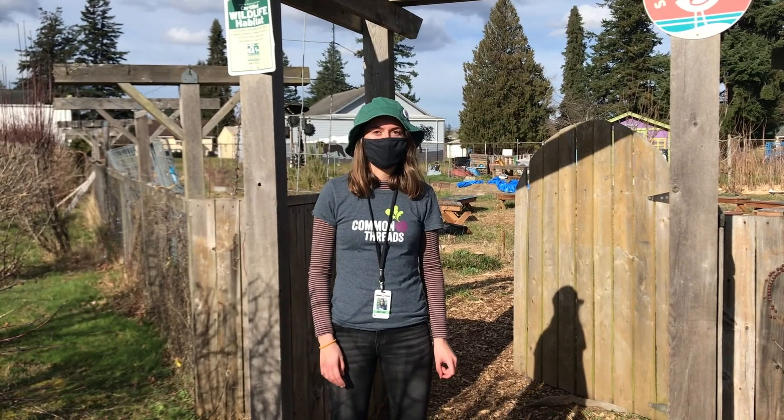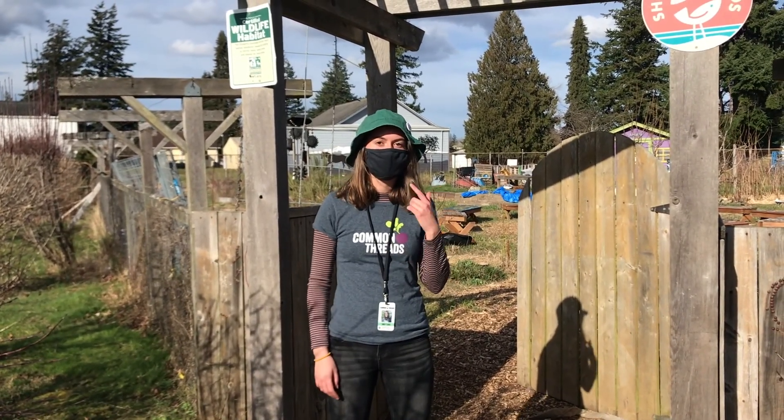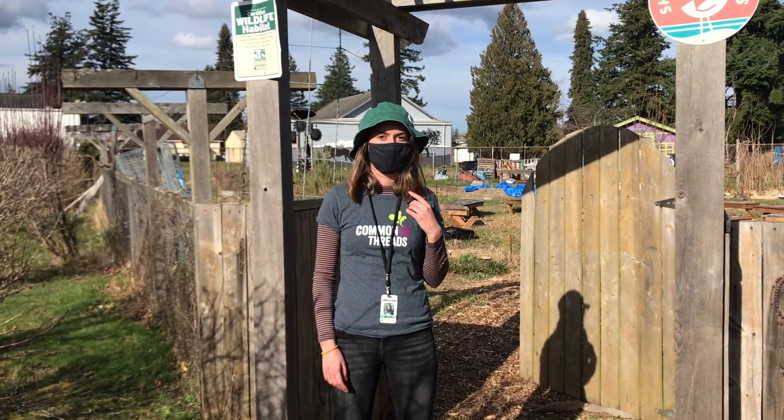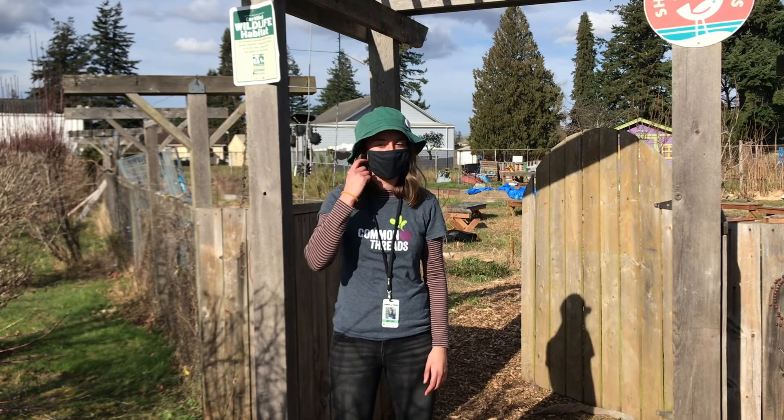Hi, my name is Emily. I use she/her pronouns and today I'm going to show you around the Birchwood garden. I'm going to take my mask off really quick, but my camera person will be six feet away the whole time and we're both healthy right now.